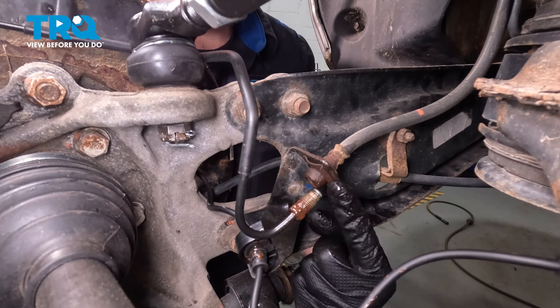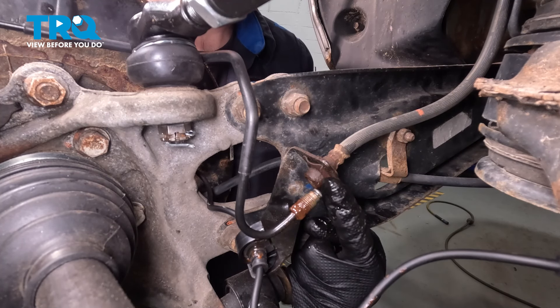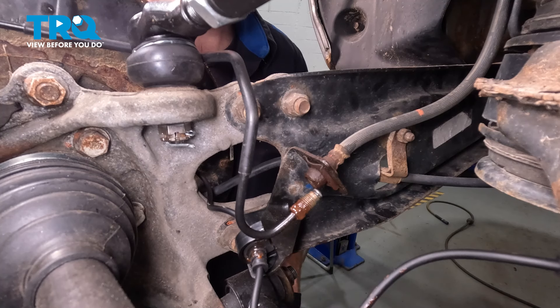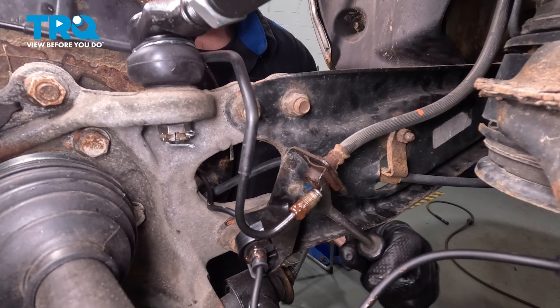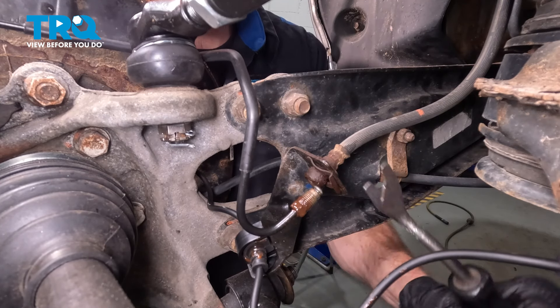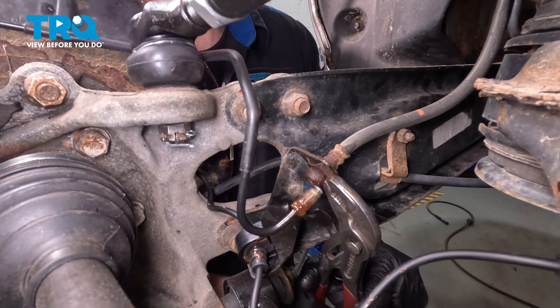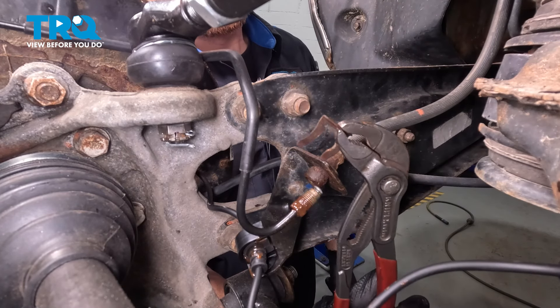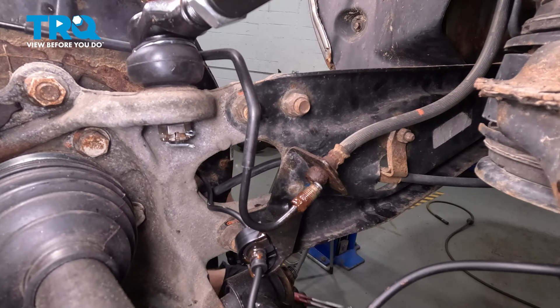Now to remove the flex hose from the bracket, you're going to find that it has a small metal clip. We have to take hold of this and slide it out of place. A quick inspection and set it aside. Typically for this, you can either pry it out of place or use some pliers. Just going to use a trim tool to get it started, then grab onto it with some pliers to remove it. Just a quick inspection, of course, and set that aside.